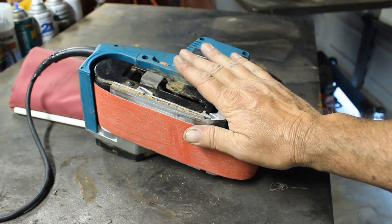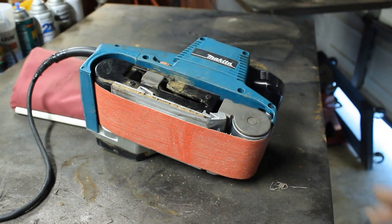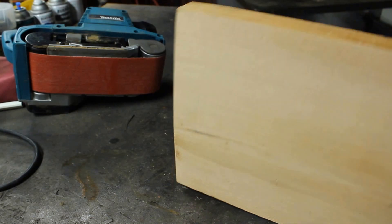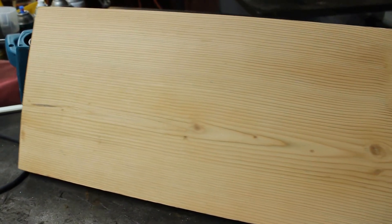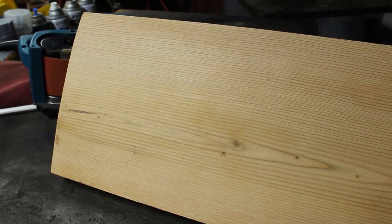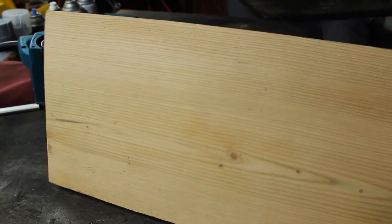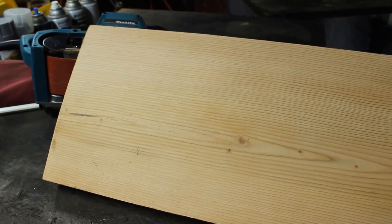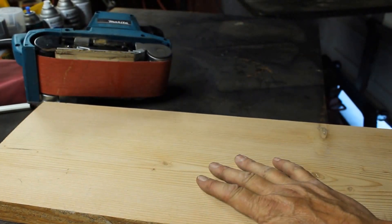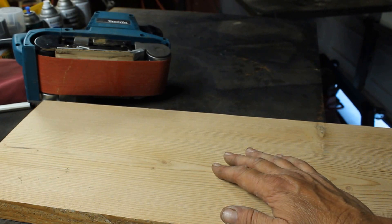What I usually use these for is when I make wood signs — somebody will give me a piece of scrap wood that's all dirty and funky. I clean it up, hit it with my belt sander, and bring it down to brand new condition. Here's a 2x12 I'm going to use for a sign. This used to have black stuff all over it. I wiped the surface down with mineral spirits, let it dry, then hit it with my belt sander using a 60 grit belt — and it took it back down to a very nice piece of wood.